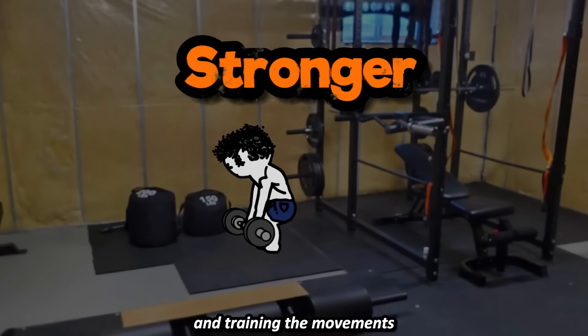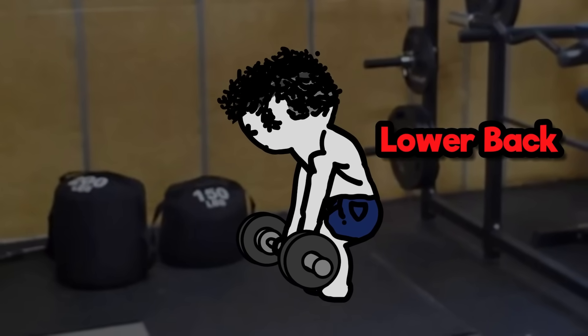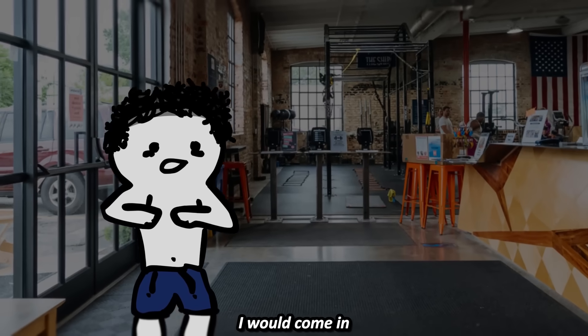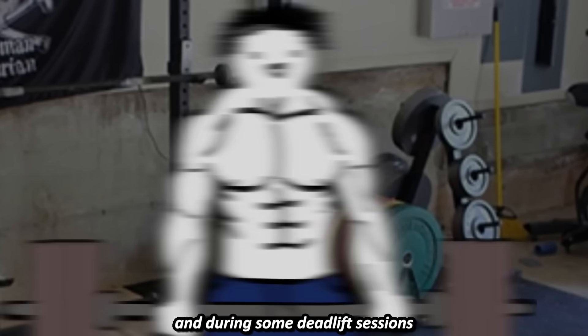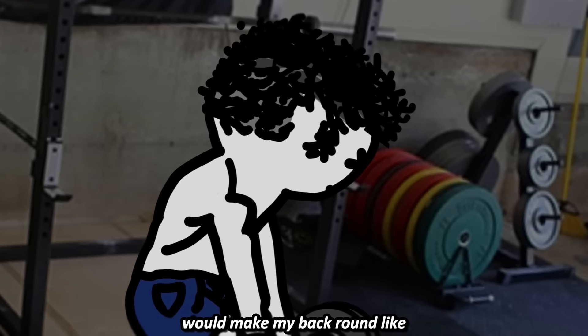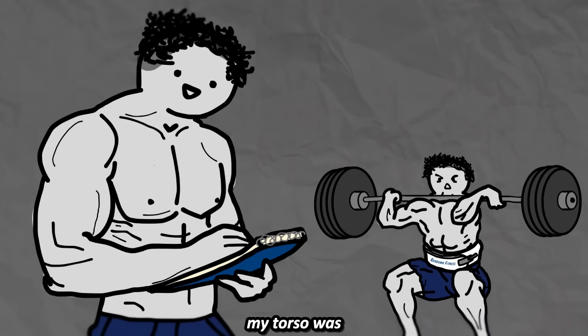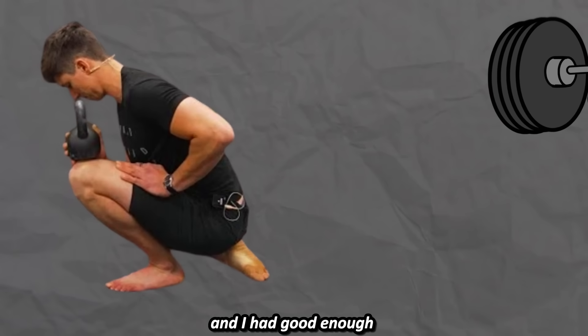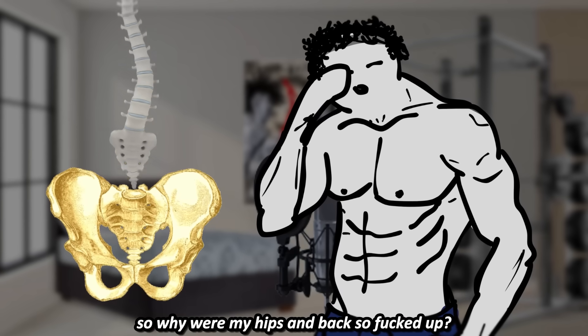I continued to get stronger and training the movements harder than last time, but eventually I started getting a lot of lingering lower back and hip fatigue. Each session I would come in making cracking sounds with every step I took, and during some deadlift sessions, even trying to pick up 315 would make my back round badly. My form was fine too — my torso was mostly neutral and I had good enough ankle and hip mobility for squats. I wasn't ego lifting either, so why were my hips and back so messed up?